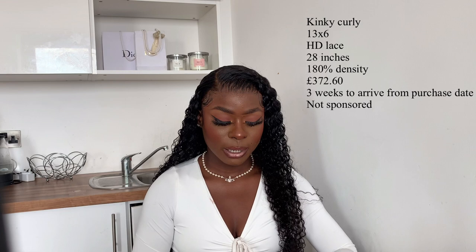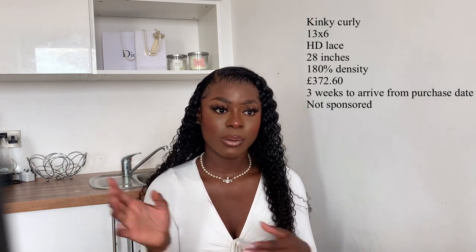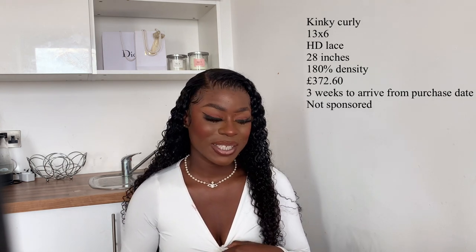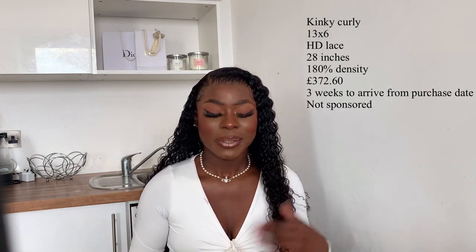When I received the hair it came in a WestKiss bag like this one, and it also had a wig cap in there. The wig wasn't in a plastic bag — it said 20 inches so I knew the length. That was all that was in the bag for me. I didn't get a gift this time, which is fine because usually it's like some weird eyelashes that I don't wear anyway.